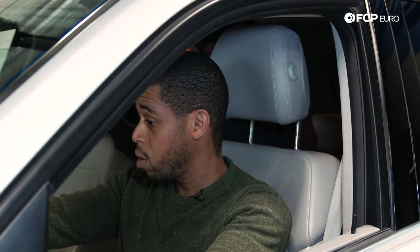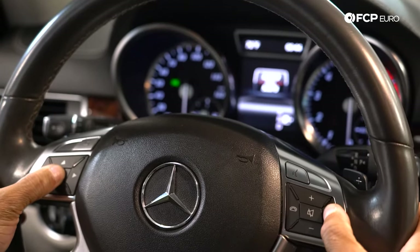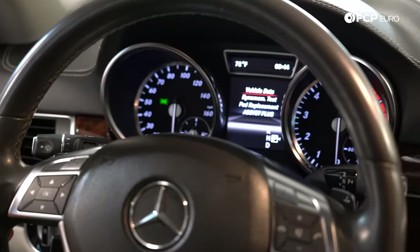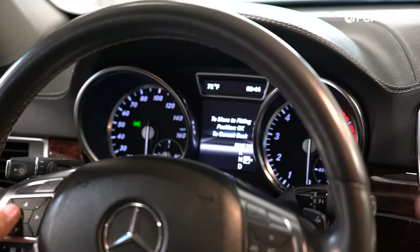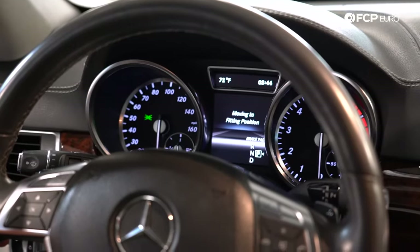Step one: make sure all the doors are closed, make sure there are no error messages on the dash, and make sure that you are on the screen that shows the mileage of the vehicle. One finger is going to be on the answer button, the other on okay. Hold it down for a couple of seconds. The key should be in position one, not position two that you would use to start the car. Then go to the menu labeled pad replacement — scroll down, hit okay, and it will move it to the fitting position.